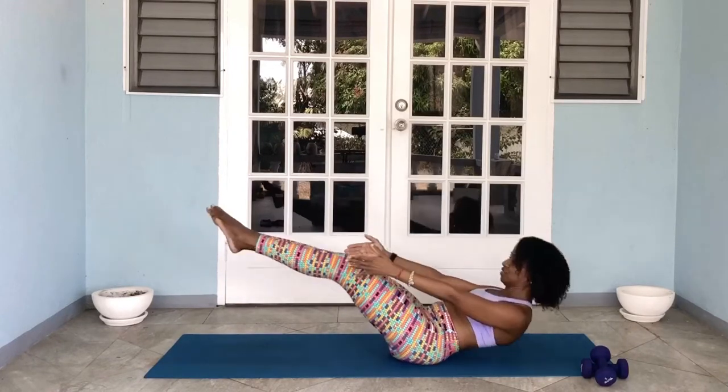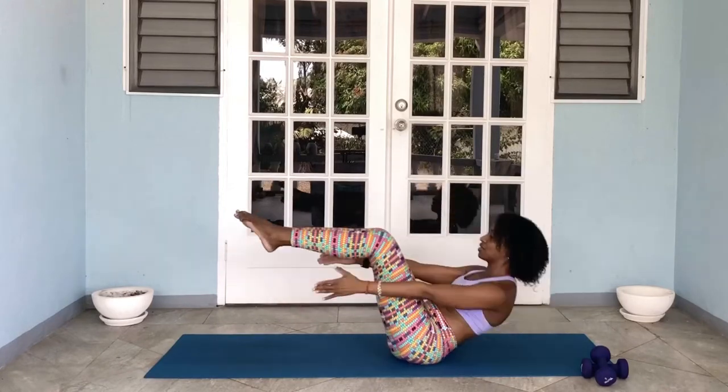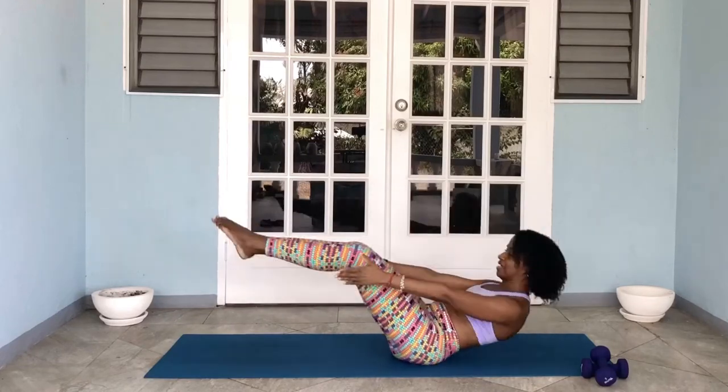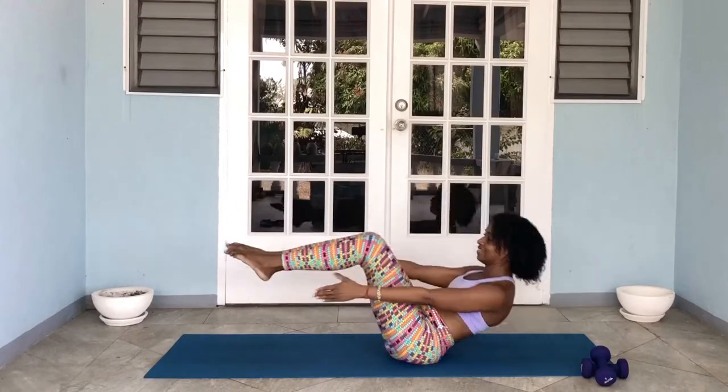Let's go: one, two, three, four, five, six, seven, eight, nine, and ten. Good stuff.